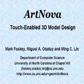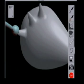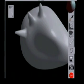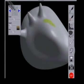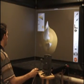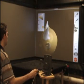ArtNova is a touch-enabled, physically based, multi-resolution modeling and 3D texture painting system. It is an intuitive 3D interface for interactively editing and painting a polygonal mesh at various levels of detail using a force feedback device. The user can deform the model, apply paint, and apply textures using a natural painting motion. Haptic feedback allows the user to feel the model while manipulating it in 3 dimensions, providing a great deal of expressive power with very little initial training required.